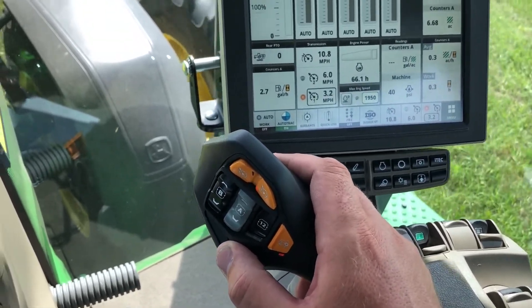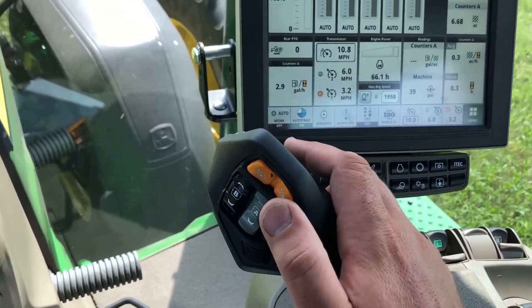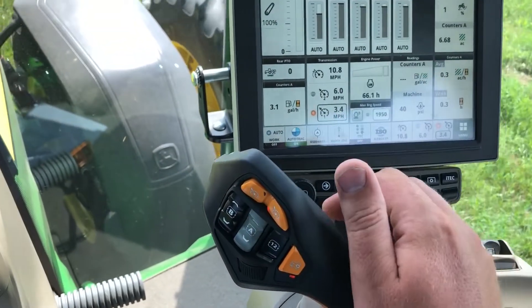If you are at a speed that is not your current active set speed and you would like to change one of your F1 or F2 speeds, you can hold the button and that will change the speed for your selected set speed button.